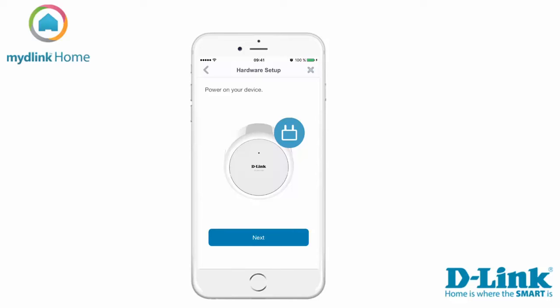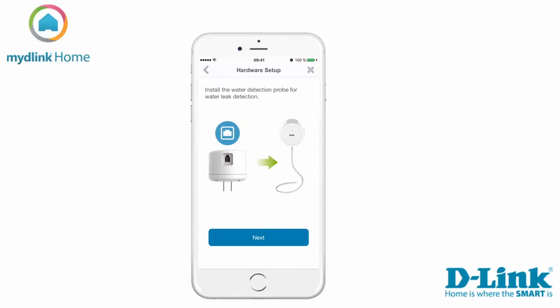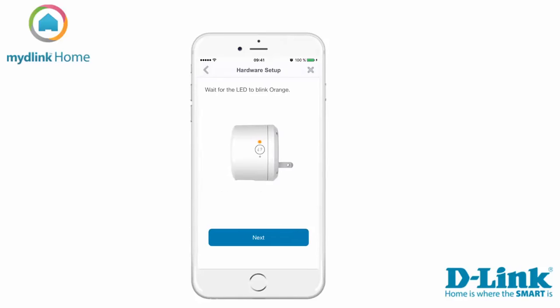Now power on your device and tap next to continue. Install the water detection cable and tap next. Wait for the LED to blink orange and tap next.